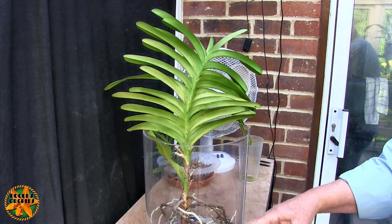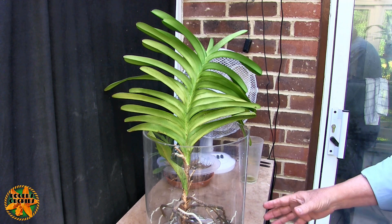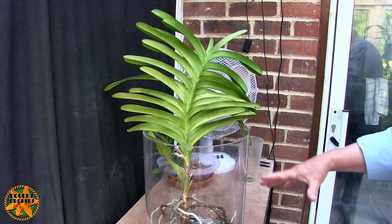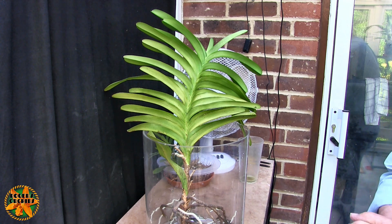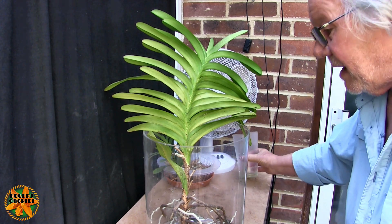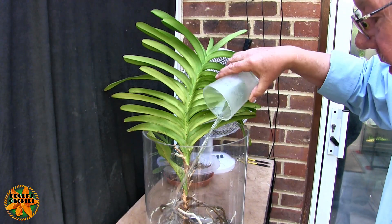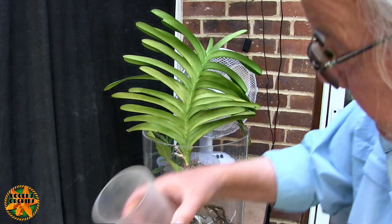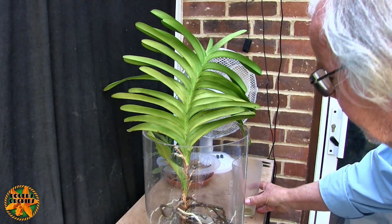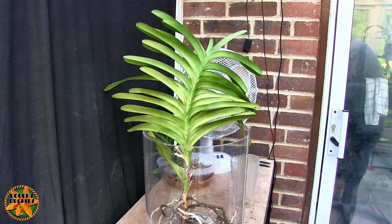I'll just lift that up so you can see what's going on. I trimmed quite a few roots last time I did maintenance on this - the old dead woody ones - so that it gets down in there a bit more and some of these white roots get better hydration. This just gets water thrown in.